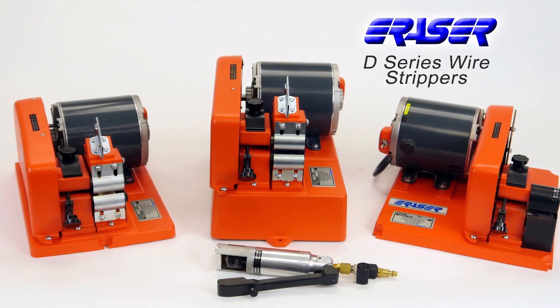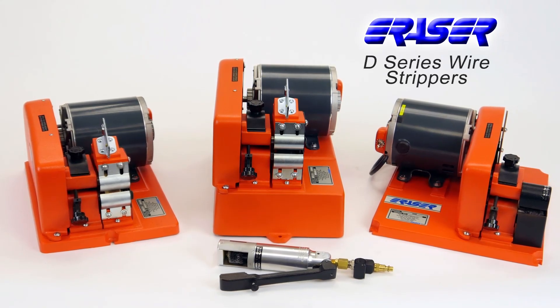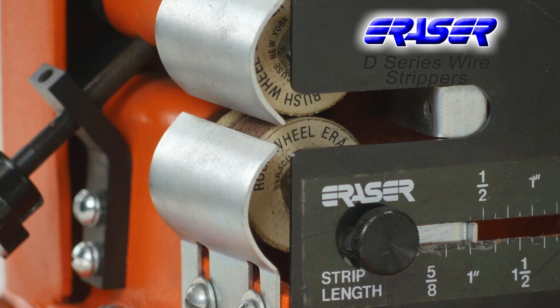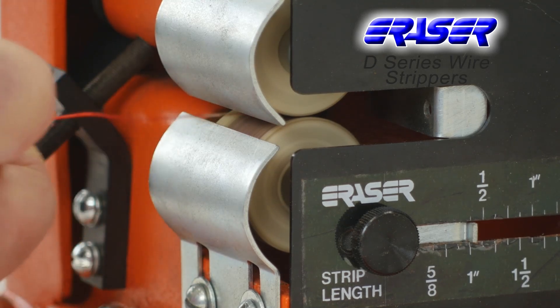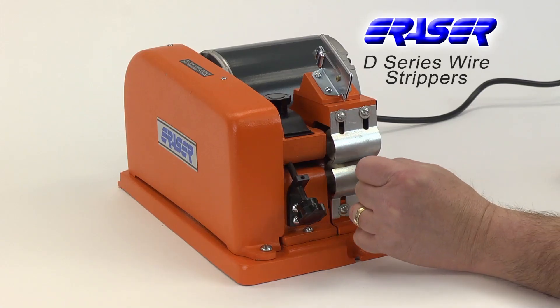The D series wire strippers from the Eraser Company cover many applications for stripping magnet enamel and film insulated wire. These machines use high speed rotating stripping wheels to remove the insulation from round, rectangular, and square wires.